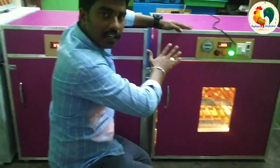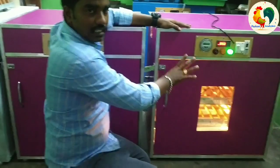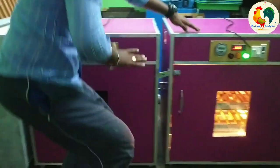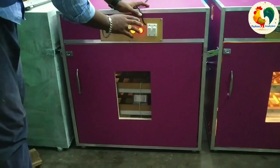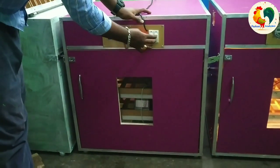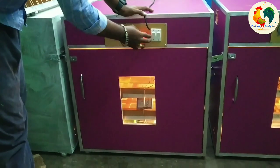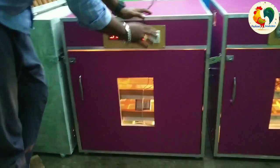This is the shutter. Here it goes to the shutter. This is the main switch. This will be the main tool. The main tool is the main tool.